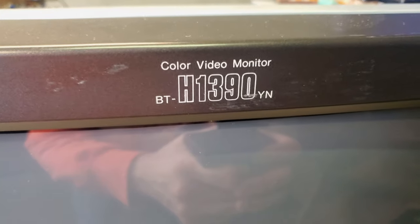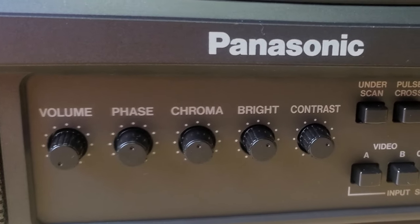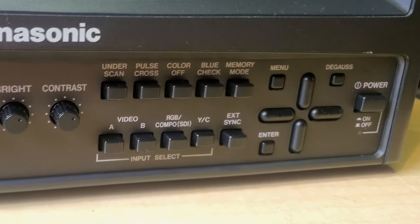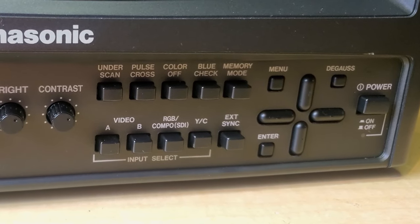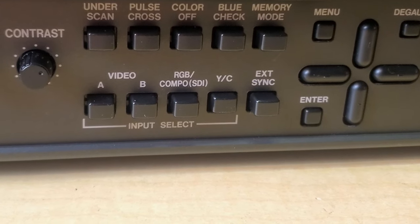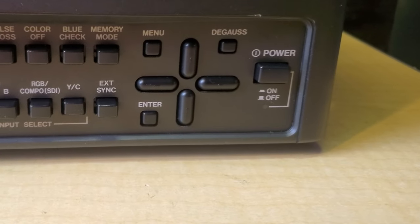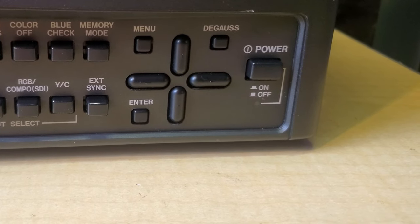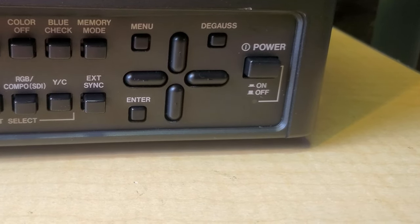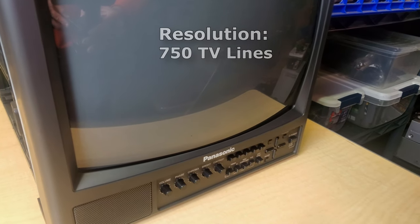Let's take a closer look at our BTH 1390. This is a color video monitor made by Panasonic. Looking at the buttons: volume, phase, chroma, brightness, and contrast controls; an under-scan button; a pulse cross button for checking sync and video formats; color off; blue check; memory mode; input selections for two video channels A and B; RGB component; Y/C which is S-video; external sync; and menu controls, degauss, directional arrows, enter, and a power button.